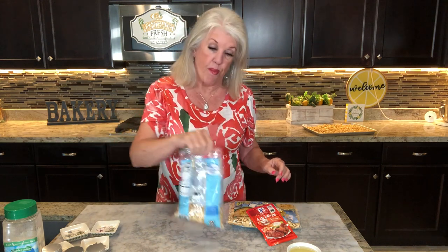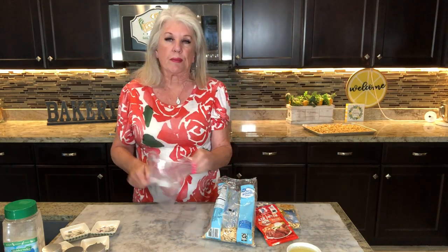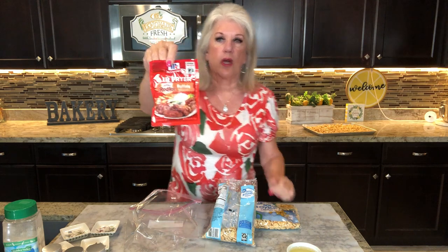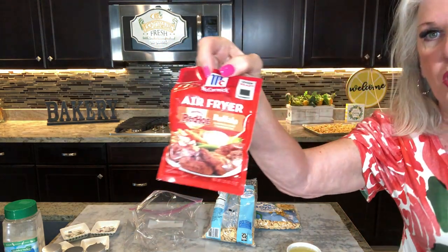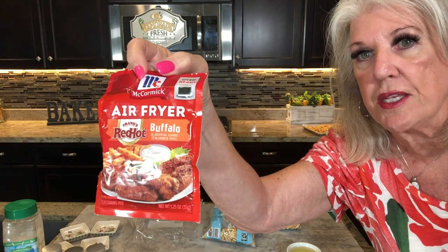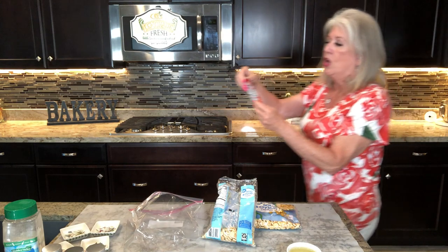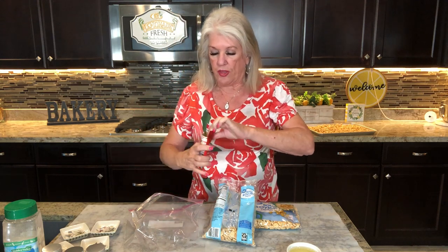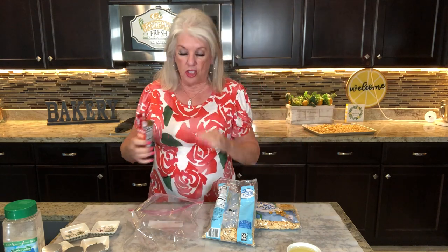Okay, the next one is so easy also. I found this mix at the store — it is Frank's Red Hot air fryer buffalo seasoning. So we are going to use this. I think I've only got a smaller packet of crackers, so I think I'm only going to use half to start with — because it is super, super spicy. Should we use the whole thing? We'll just do it.